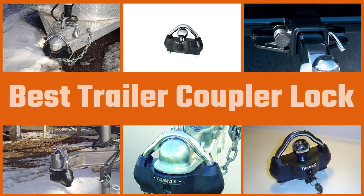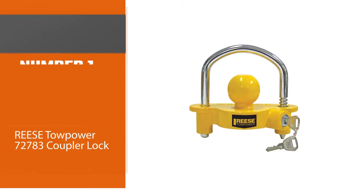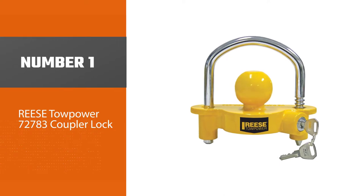It's easy to understand why many people have a hard time selecting a trailer coupler lock — they want the best one possible to secure their trailer. Today we'll look in depth at some of the best trailer coupler locks. Number one, most popular: the Reese Tow Power 72783 coupler lock.